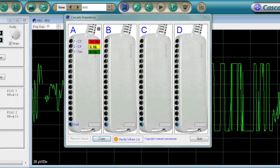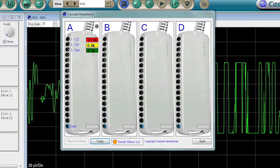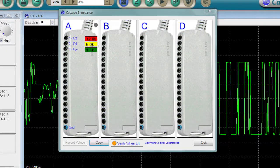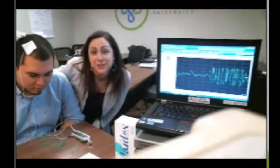If your electrodes are just above five kilo-ohms in impedance, they show as yellow. And if they are far above five kilo-ohms in impedance, they appear red. And here we have our patient and our EEG.